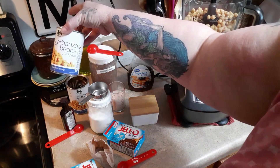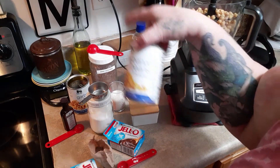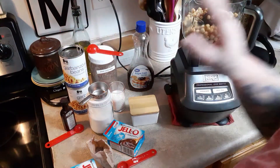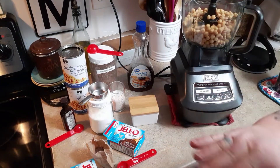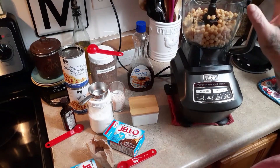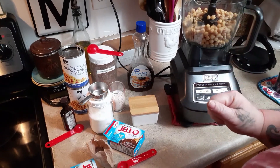I have two just plain old chickpeas. I've already put them in the food processor — I'm just going to use my Ninja here. All we do is throw everything in it and blend it and we're done. So I cannot wait to see how this turns out.